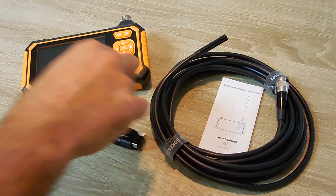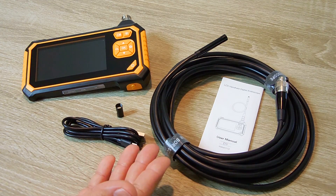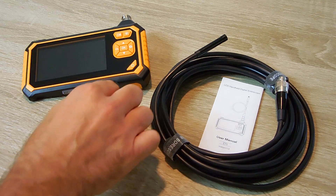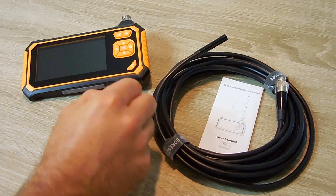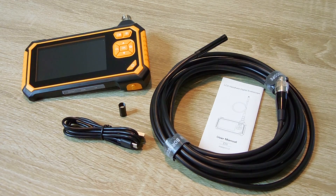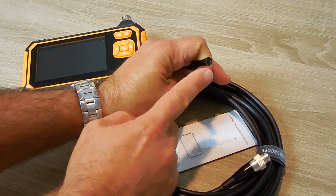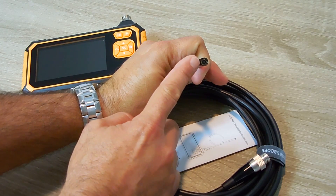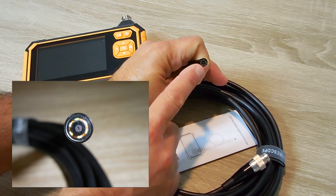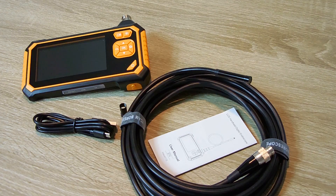So when you insert this into the spark plug hole, not only will you be able to see the cylinder walls, but if you angle this slightly, you'll also be able to see the valves. Super useful. If you feel there's a problem with your vehicle's exhaust system and you want to look for a blockage in one of your catalytic converters, you can take out an oxygen sensor and using this you'll be able to look at the condition of that catalytic converter. On the very end of the camera there are 6 adjustable LED lights that run around the perimeter, and in the very middle is where the camera is. The lights are fully adjustable from dim to very bright, allowing you to see very clearly inside that engine or exhaust system.